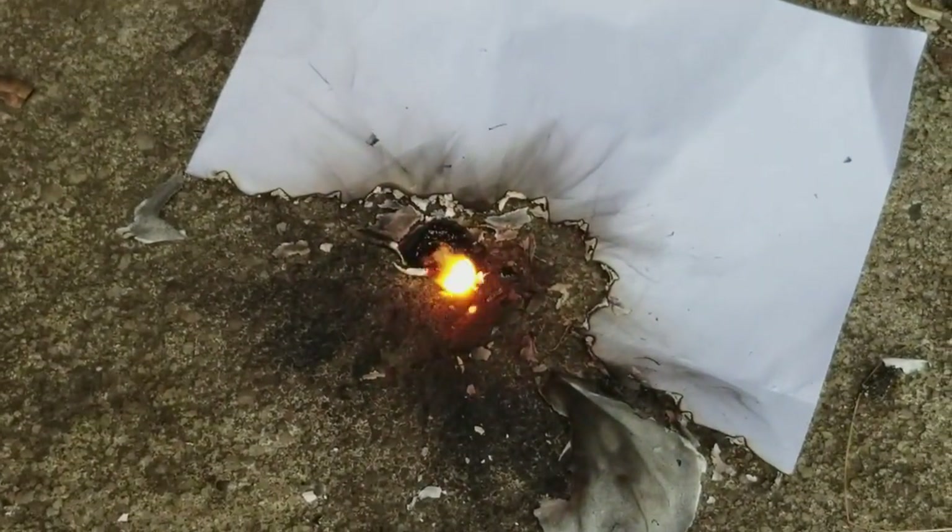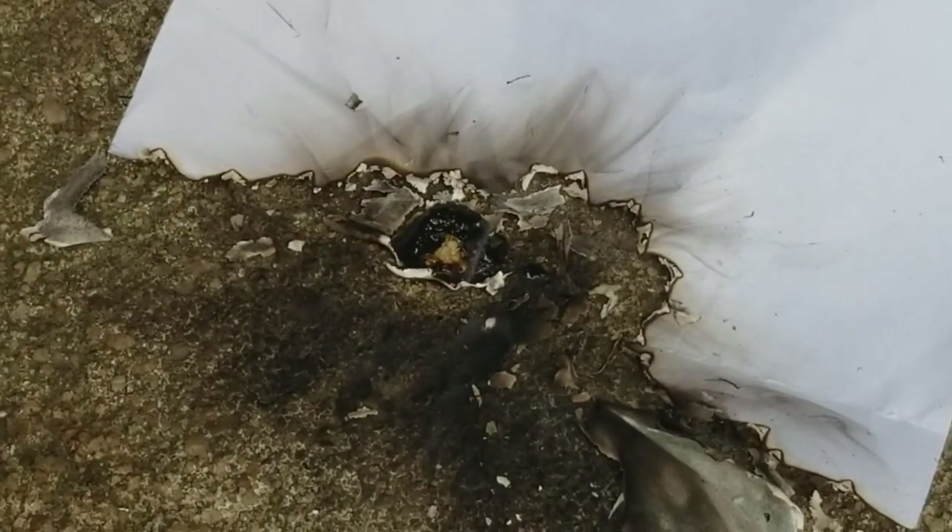And it's starting to die out. Just a little scuffle left. There it goes.